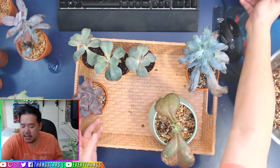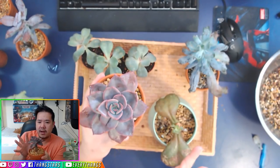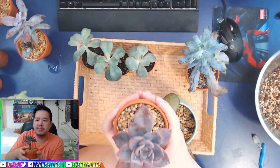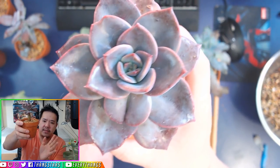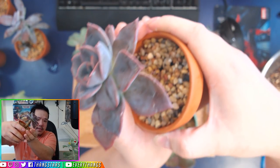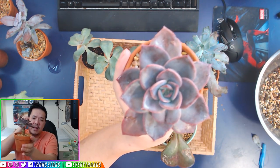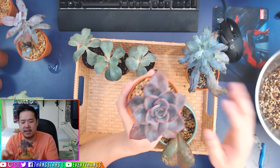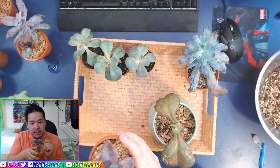This is a perfect example of a very beautiful, perfectly shaped succulent right here. See? There's no space in between — it's very, very compact because it is getting more than enough of the sunlight it requires. That's what we want most of the time.